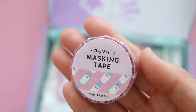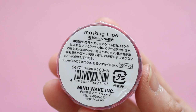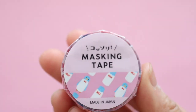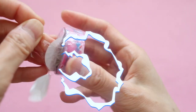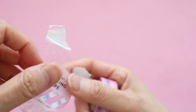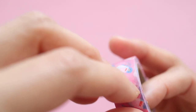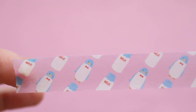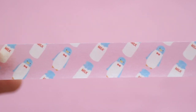I always like it when they include a washi tape in these boxes — I love seeing the new designs. This one is called a Hidden Animal washi tape. You can get one of three designs in this Inku Crate, and judging from the photo in the brochure, I think I got the best one: the penguin hidden amongst the milk bottles.